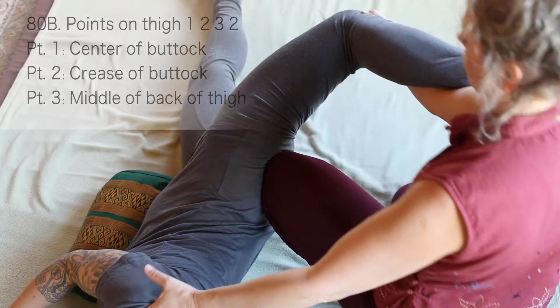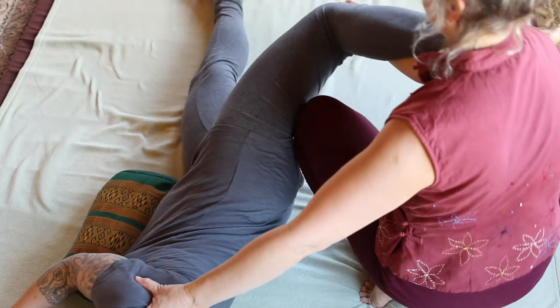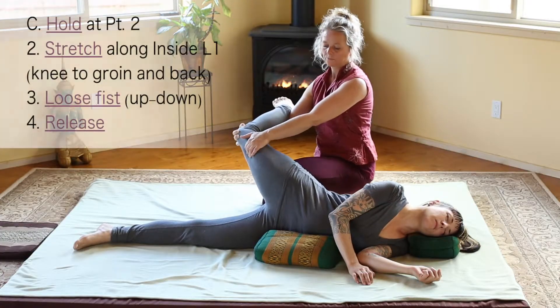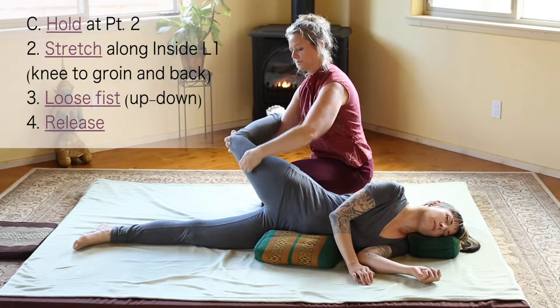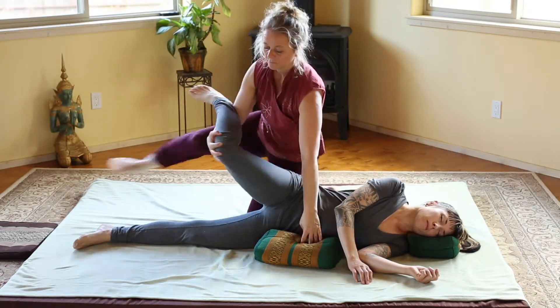Work at three positions: middle of the buttock crease, mid thigh, and waist. Stretch back, crease, hold the stretch, stretch back from line one — inside, up and down the thigh. Then use a loose fist, knocking up and down the thigh to release.